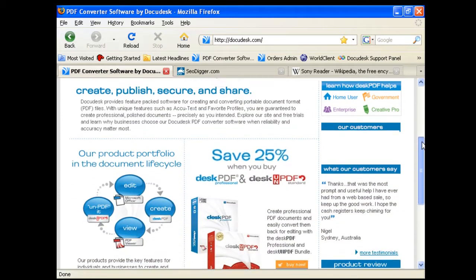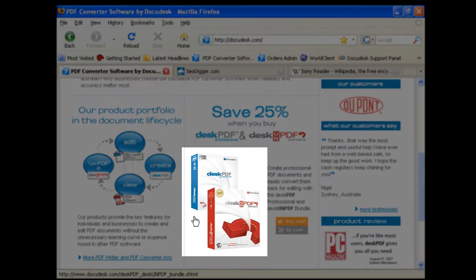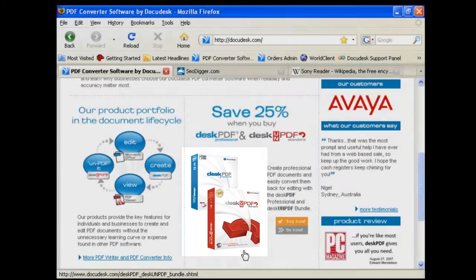One of the benefits of the PDF Essentials Plus product is that it includes both DeskPDF Professional for converting any printable file to PDF, and DeskOnPDF Professional for converting a PDF to another useful format such as Excel or HTML. So when both of these programs are installed, any file that you can normally print to paper can be converted to any of the DeskOnPDF output formats.